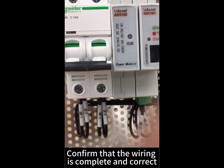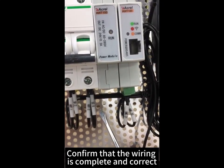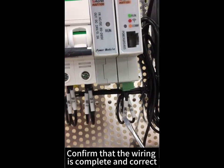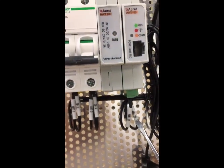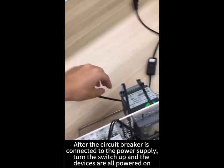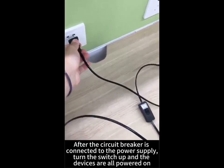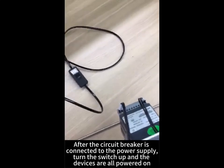Confirm that the wiring is complete and correct. After the circuit is ready, connect it to the power supply and turn the switch on. All devices are powered on.